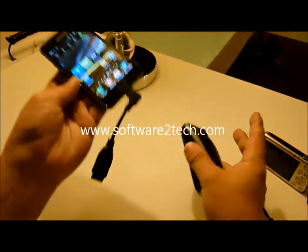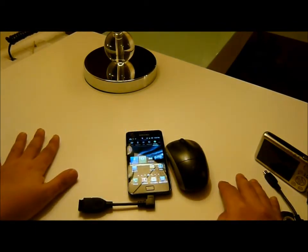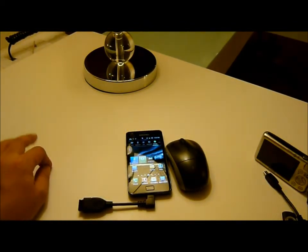Right click with your mouse. That is the one. Thank you. This is what I can do today with the OTG cable.